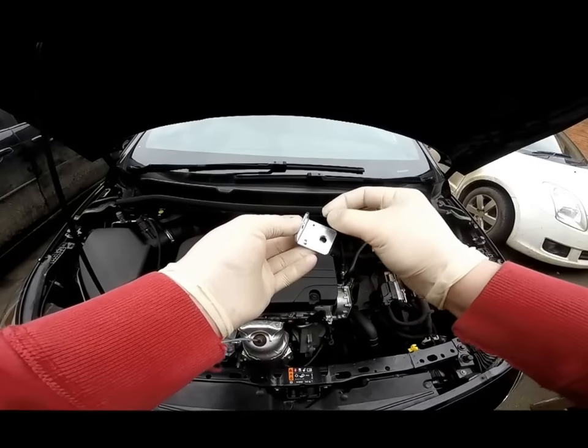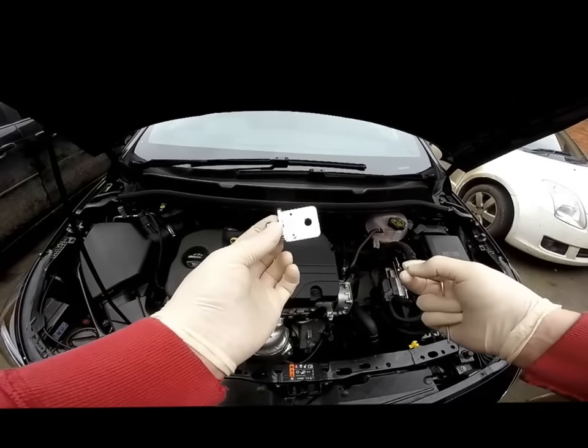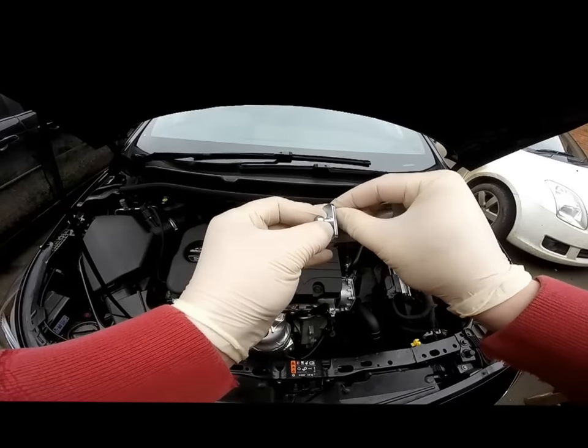Start by screwing in the very small M3 screws into the holes in this bracket here, using your 2.5mm Allen key.